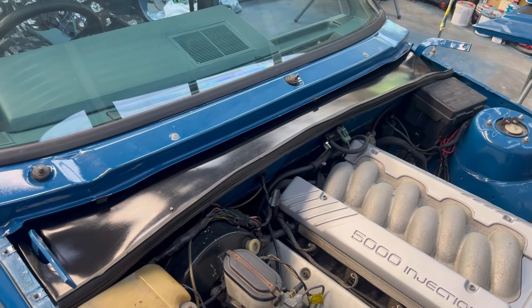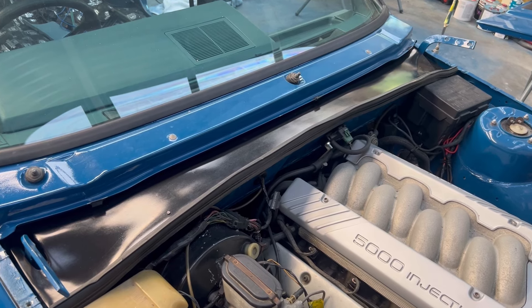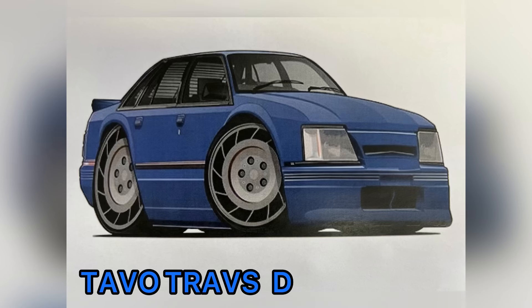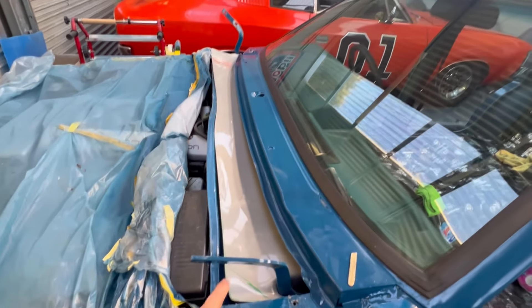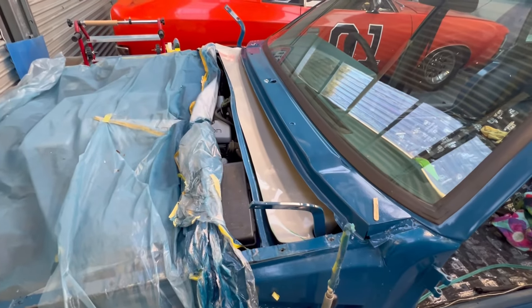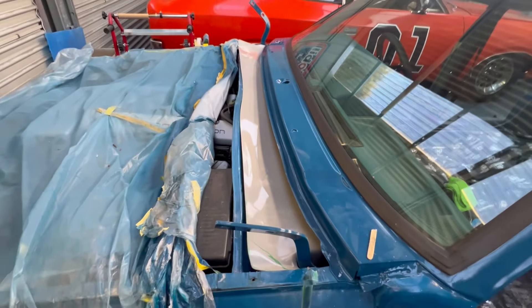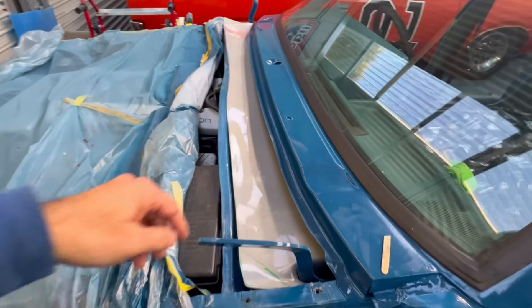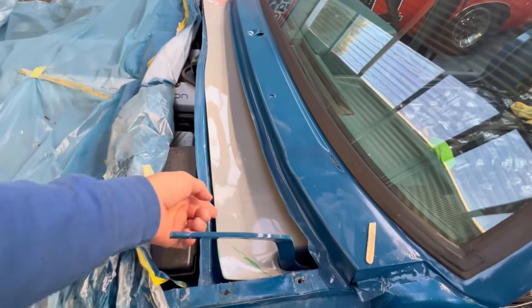In this video I'm going to show you how hard it is to fit a wiper filler panel on a Commodore. Today we're working on this filler panel here, which I must say is the biggest piece of garbage I've ever seen — it's terrible. I was looking at how to install this thing and the instructions say put self-tappers through here. I'm not going to wreck the car to put self-tappers through here to hold this thing up.